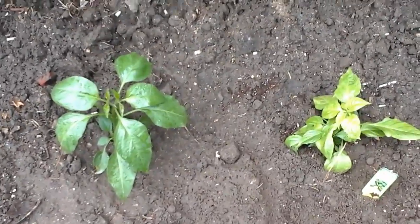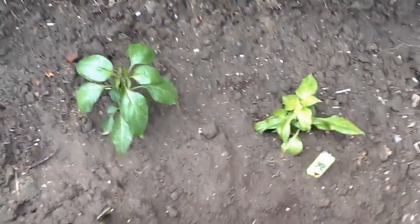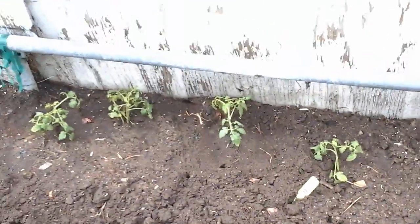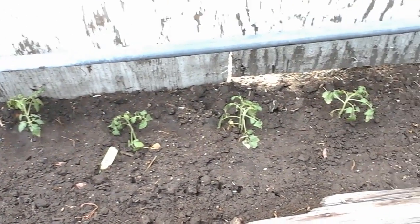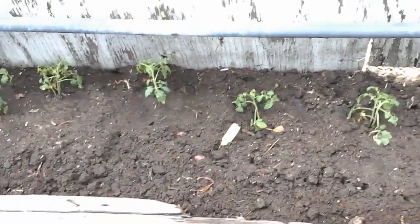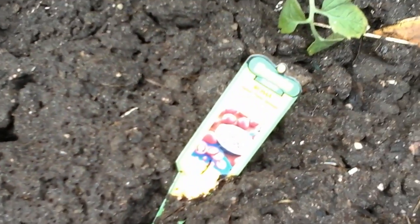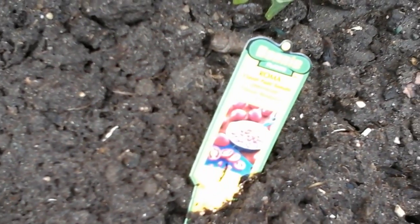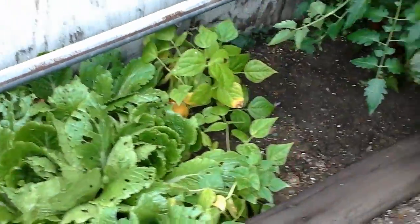Here are some peppers — I think he said jalapeño and habanero — he planted those today and went and bought some stuff. Now Karen, these tomatoes are not in our tomato challenge. Jordan planted these today; he felt like he needed to plant some. I believe these are plum tomatoes — yep, Roma tomatoes.